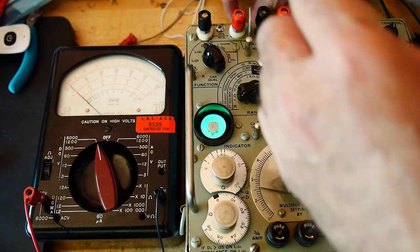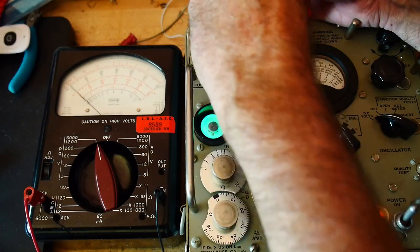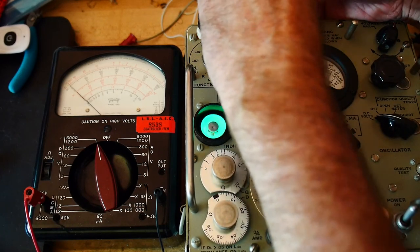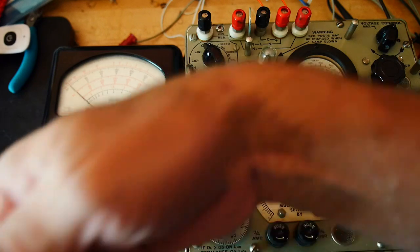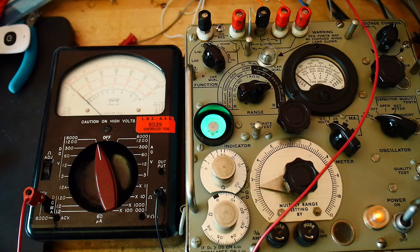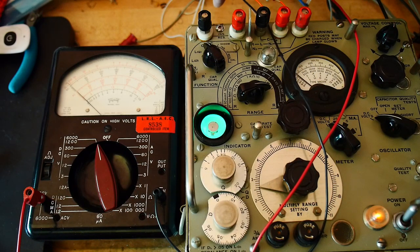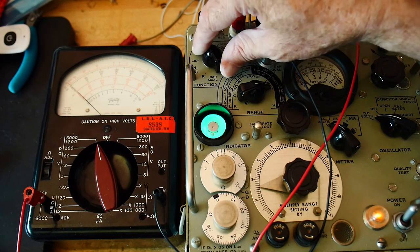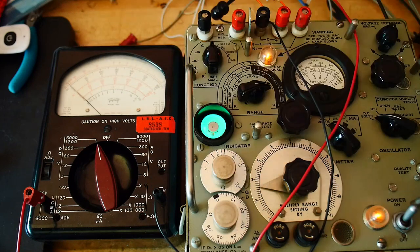So let me put some wires on the binding posts so I can use my little grabbers. Red wire goes to the plus, and black wire goes to the minus. Now we're going to turn this on — charged. The danger light came on, and we can go over there.